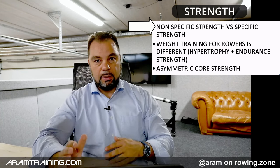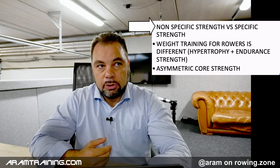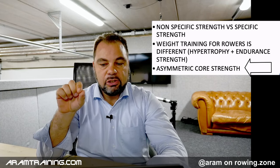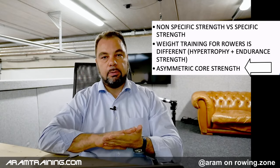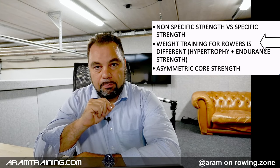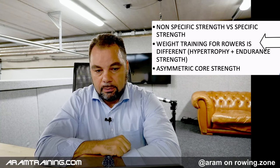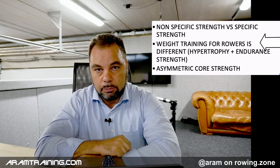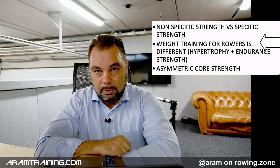Strength is, next to endurance, the key ingredient. We've got technique, strength, and endurance — but if we just talk about training planning, strength and endurance are the two key ingredients. For strength, we have to differentiate between specific and non-specific strength. A non-specific strength exercise is something you can do in the gym — a deadlift, an overhead deep squat — anything that builds non-specific strength. Then we use asymmetric core strength to connect the peripheral muscle groups. First you strengthen the peripheral groups, then you connect them. The average masters rower is probably fitter than the average sports student, and most scientific studies have been conducted with sports students — so most of the data is simply not relevant to rowers.